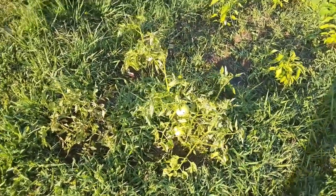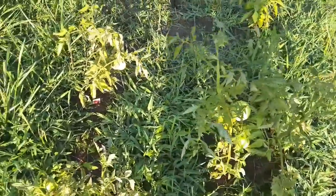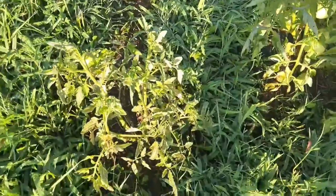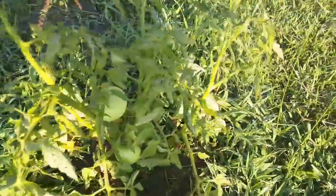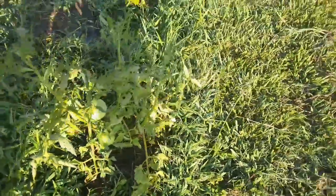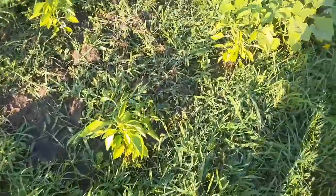I'm out here at the garden and the tomato plants — I don't know, they just look horrible, but they do have some fruit on them. This one's got a little one over here, that one's got those, there's three or four over here. I think they're eaten up with bugs, so unfortunately I'm going to have to get some Seven Dust and put on them.